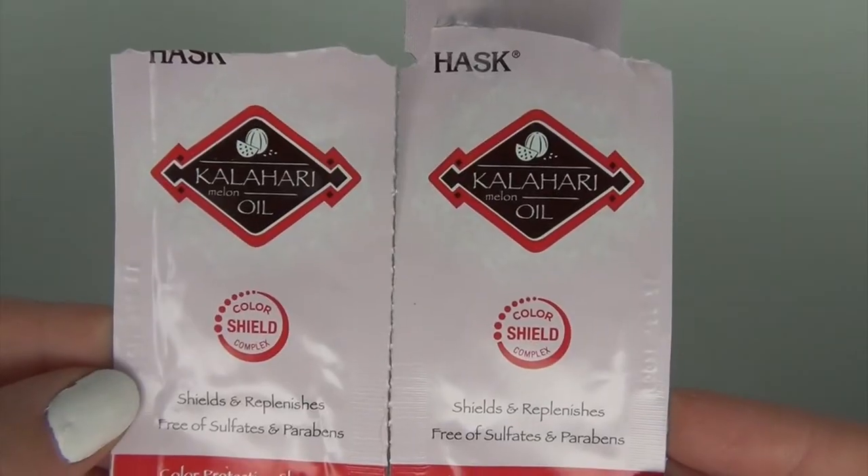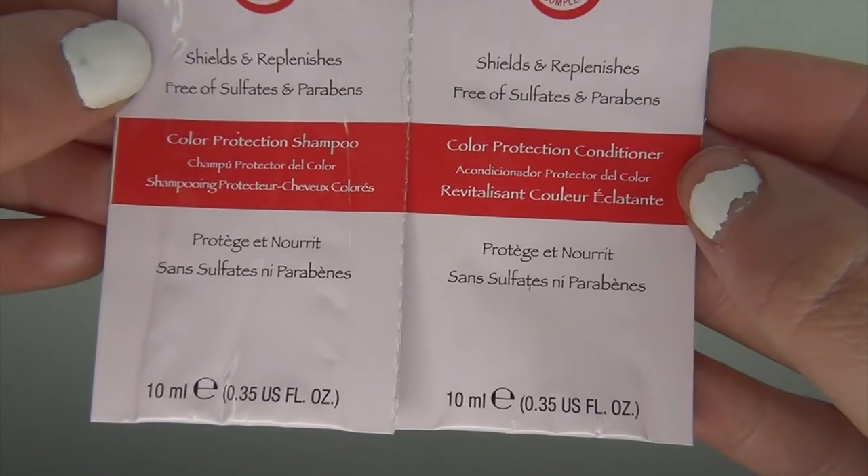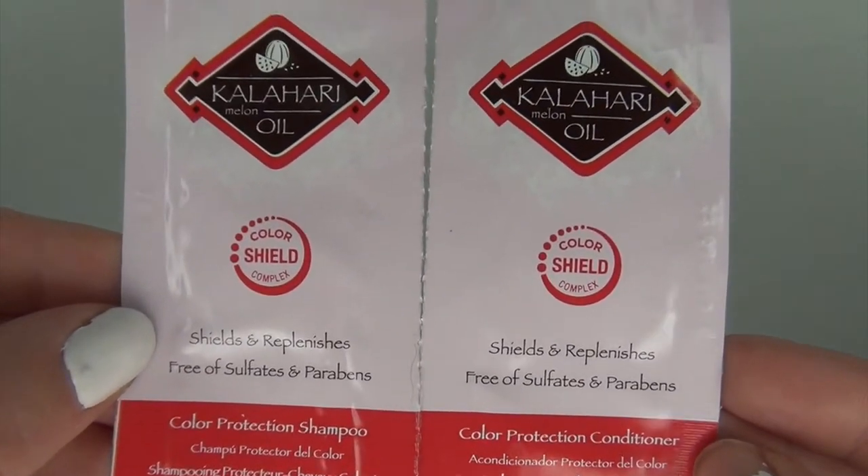The next sample is another haircare sample — a shampoo and conditioner from Hask, the Kalahari Melon Oil Shields and Replenishes, free from sulfates and parabens. It's a color protection shampoo and conditioner. These were only 0.35 fluid ounces, barely enough for a full shampoo and conditioner even on my short hair. I kind of enjoyed the weird scent in a strange way. I'm not running out to purchase this, and I won't buy it because it's for color protection and I don't color my hair. The sample pack would cost $0.40.